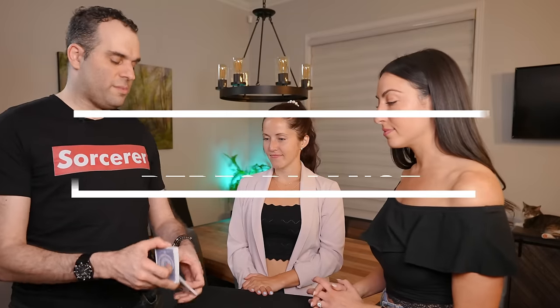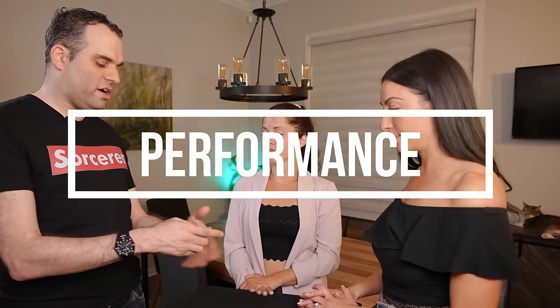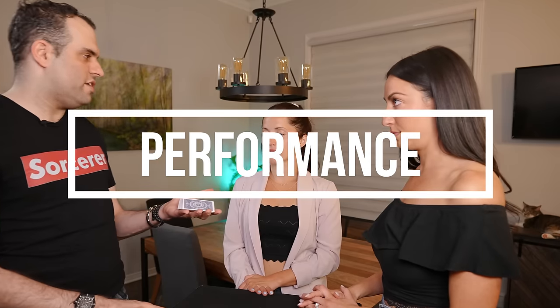Let's jump right into it, starting with the performance. We're going to try something with a shuffled deck of cards — totally shuffled. Kathy, do me a favor: think of a number between 1 and 10. Lock it in your mind, don't say it, let me know when you have one. I have one. Cool. I'm going to take 10 cards.